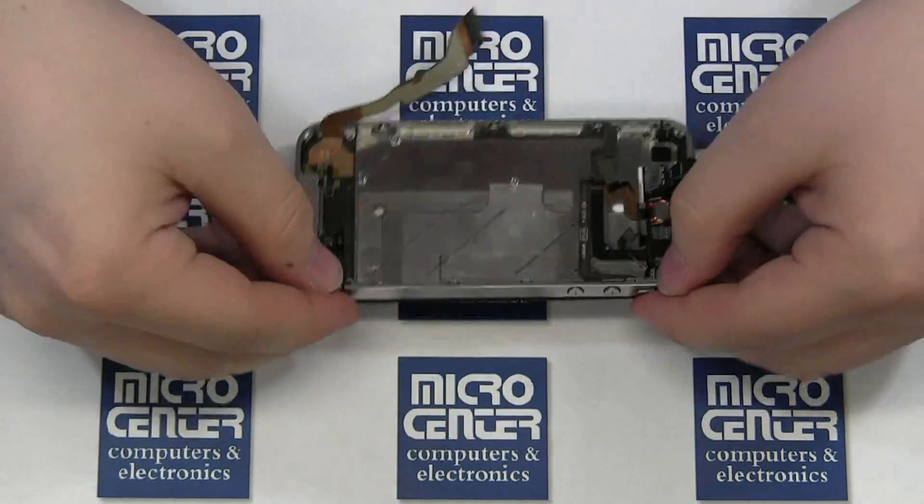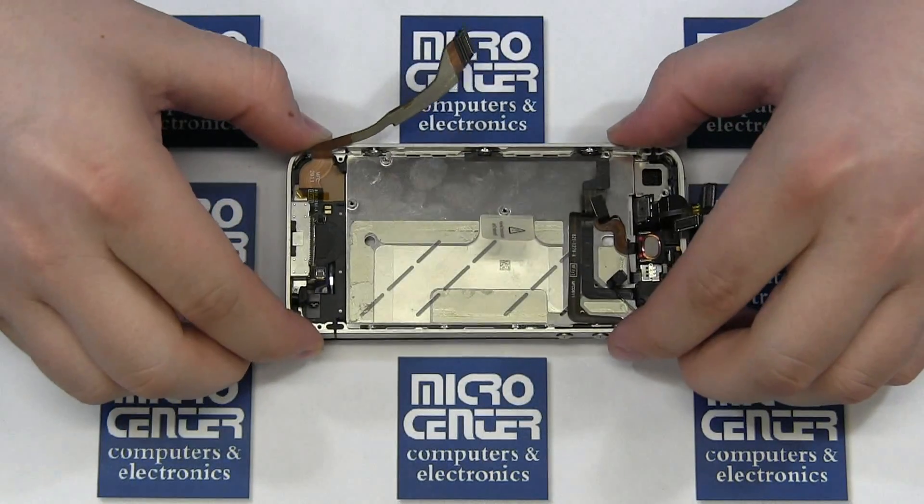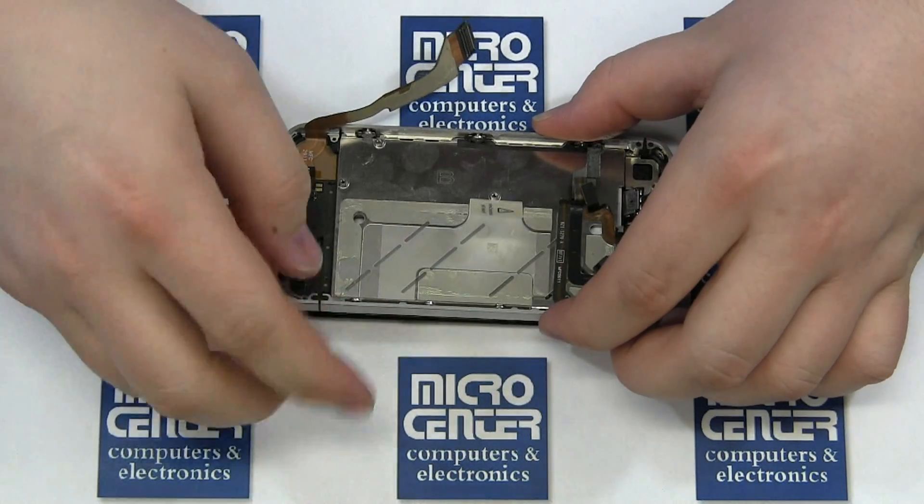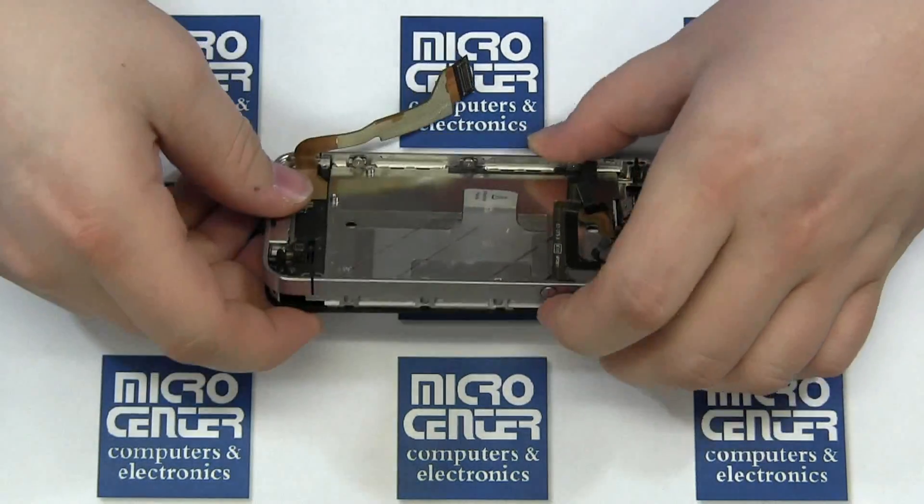Please note that if you did remove the side screws, you will need to ensure that the washers are in the correct location. Once you are satisfied with the fit, push down on the frame slightly and start replacing and tightening the screws.